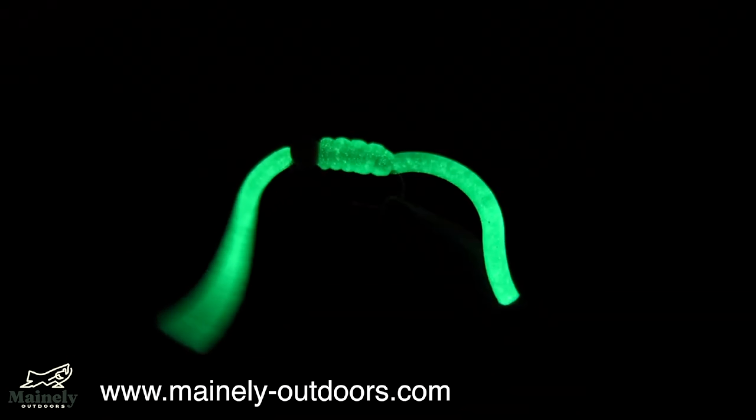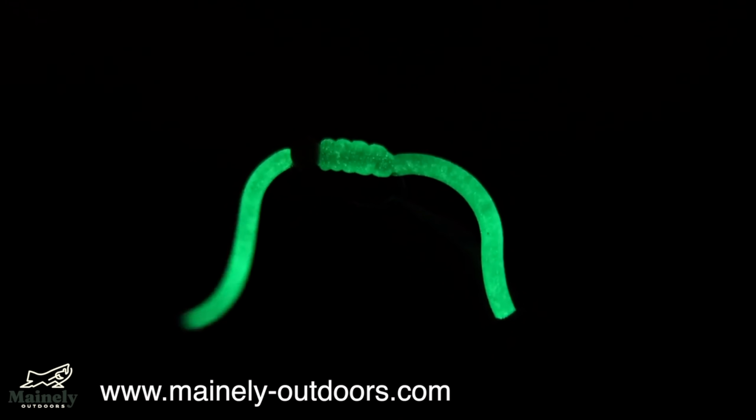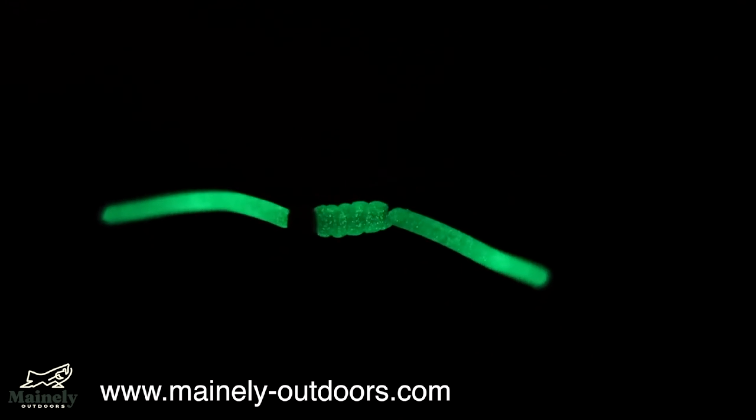If you want to try this fly out for yourself but don't tie, you can visit my website and submit a custom order. Thank you guys for watching, subscribe for more, and I will see you in the next one.